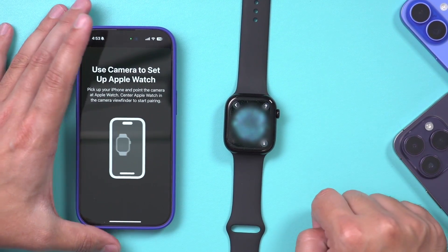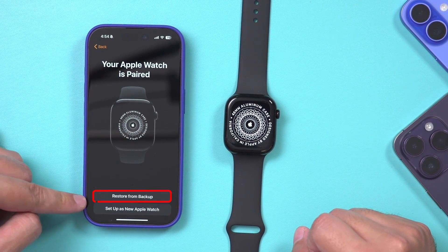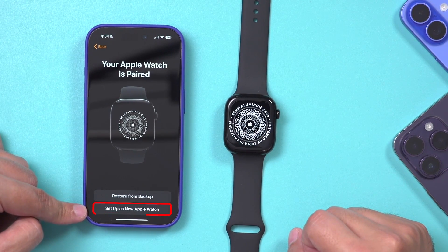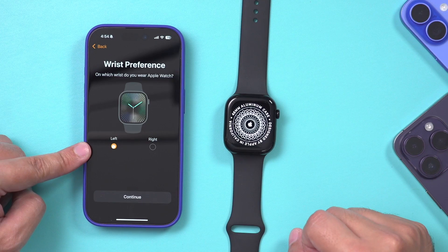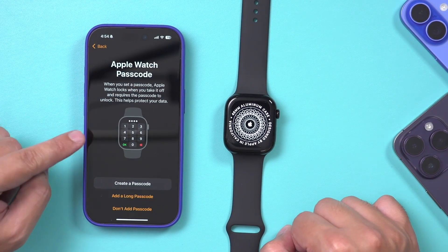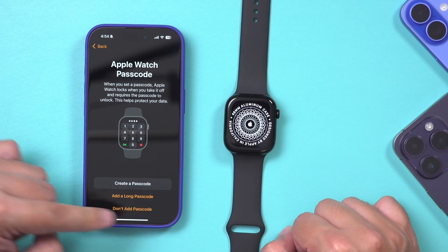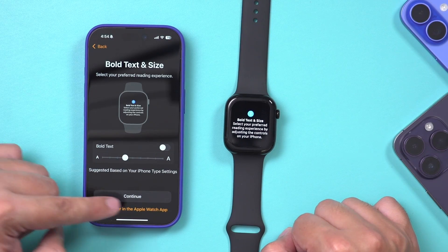It puts this graphic on our watch. We just have to scan that with our phone and your Apple Watch is paired. Then you can go ahead and restore from a previous backup if you've backed up your watch before, or set it up as a new watch. In this case, I'm going to set up as a new watch. It's going to ask if it goes on your left wrist or right — in this case, my left. Continue.